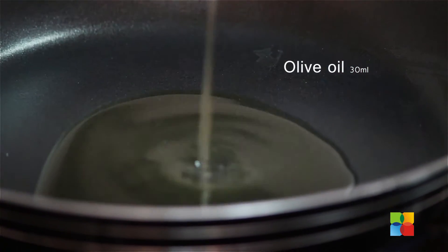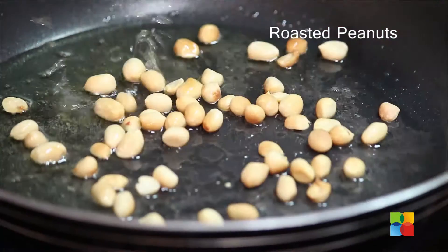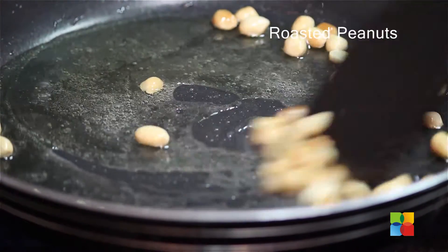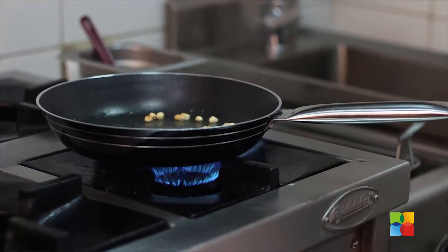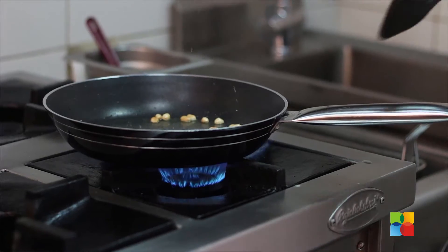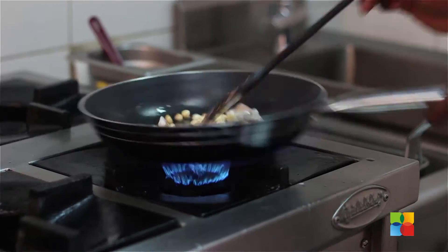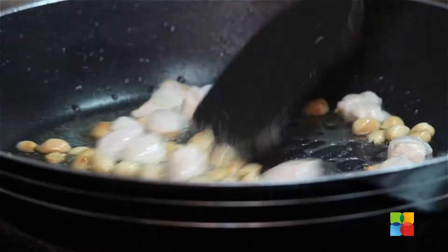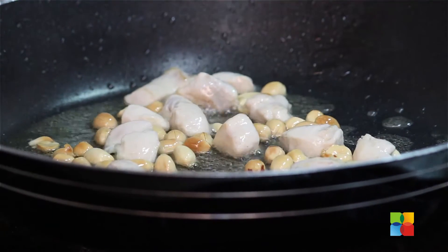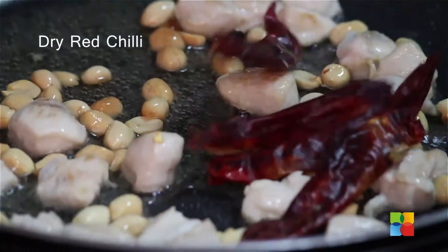Add 30 ml of olive oil, then we're going to add roasted peanuts. Now I'm going to add chopped garlic — one tablespoon of garlic — and then chicken. Let the chicken cook, then we can add the other ingredients. Five pieces of red dried chili.